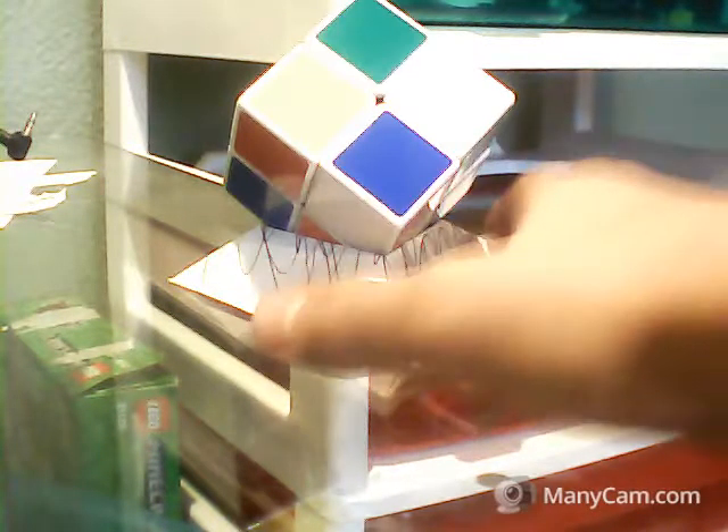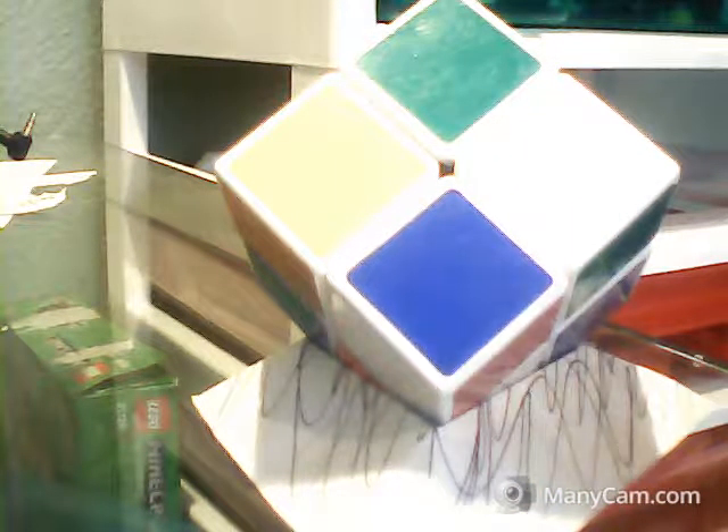Welcome back Lego Gamers! Today we are going to be solving this Rubik's cube.